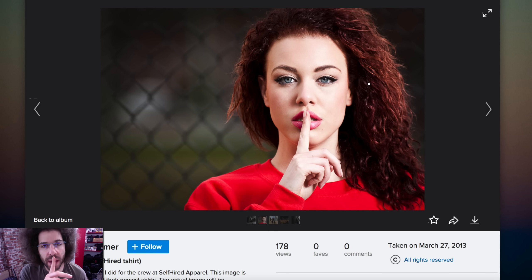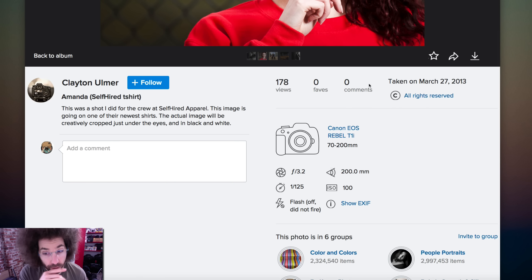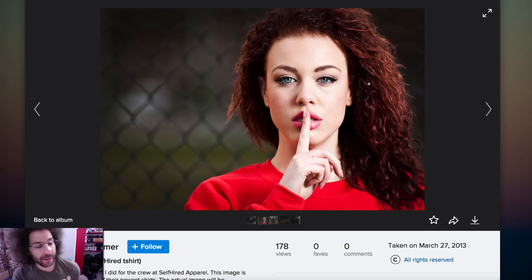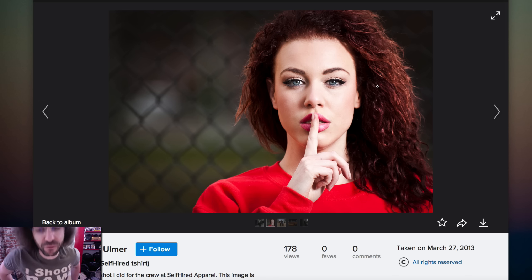You had me at Ashley Madison. EOS Rebel T1i with a 70 to 200, 2.8. The reason I look at the cameras being used, the gear that's being used — it helps me determine the type of feedback I give. In this case, we've got a professional 70 to 200, 2.8 lens on the front of a T1i. So many people think you can't get great results with a consumer camera — that is one of the most consumer-end cameras you could ever see — and they threw a 70 to 200, 2.8 on it. Put good glass on things and you're bound to get some awesome results if you know what you're doing.